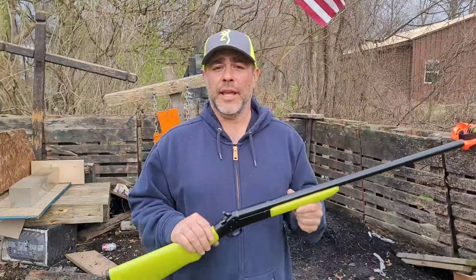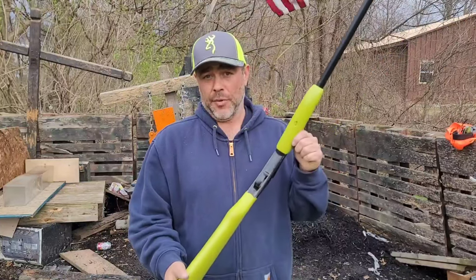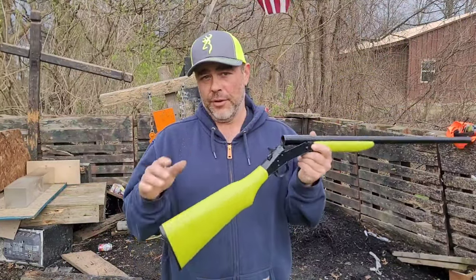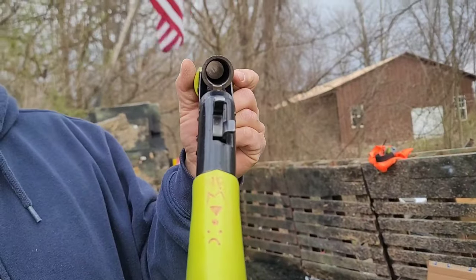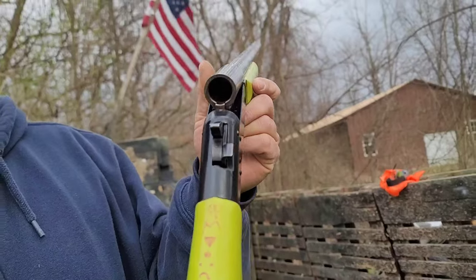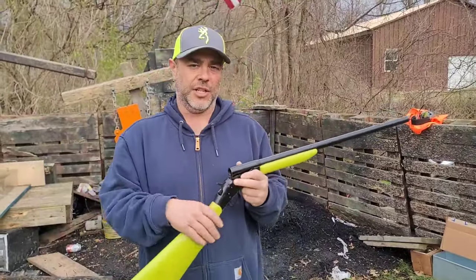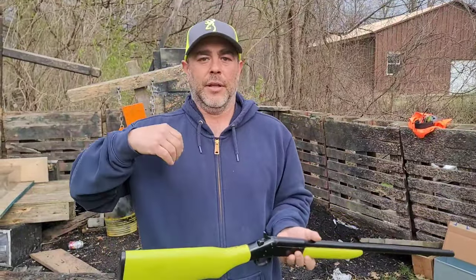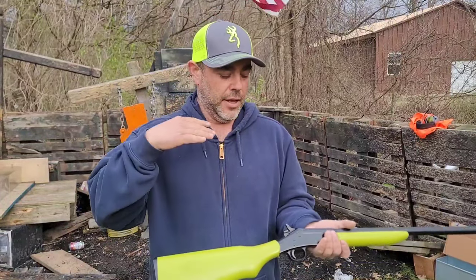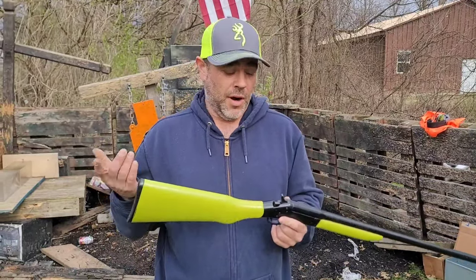The gun we're going to be using today is the Benelli M4, tactical model, with the cerakoted special operations jungle coating — infrared neutral. It's a single shot. Benelli kind of changed it around. They got tired of their semi-autos and decided to go simple. They included rust in the chamber to slow down the ejection — they didn't want shell casings flying out too fast. Very simple design; they wanted their operators to be able to run simple. Easy is better sometimes — minimal is good.